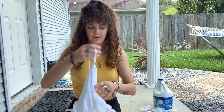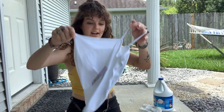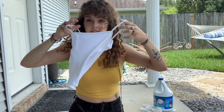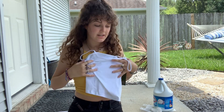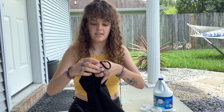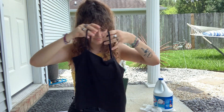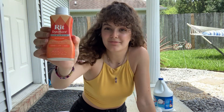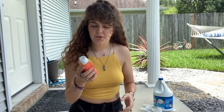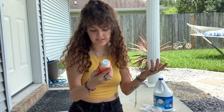I went to Target and I got this cami. I might crop it or might just keep it — it depends how it turns out. And this black one so we can do it with bleach. And then I went to Michael's and I got this. I honestly don't even know if this is tie-dye or not. It says fabric dye.